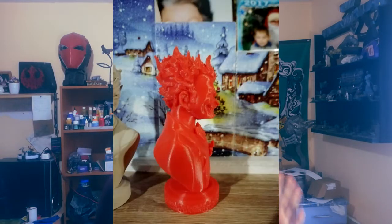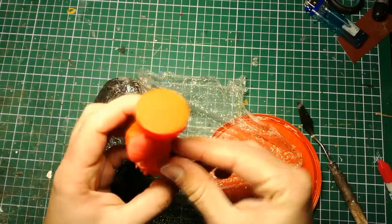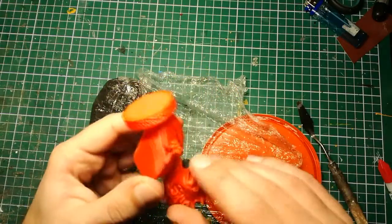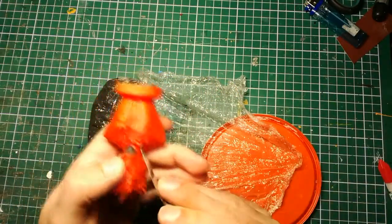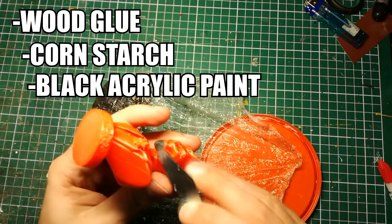First of all, let me explain something. When this model was being printed, the chin could not be printed out. The problem was with the support structures — it was too thin for the model at this size, and custom support structures needed to be sculpted. That didn't seem to be a problem for me, though, because I used a sort of putty that I made to sculpt his chin. The putty is made out of a combination of wood glue, cornstarch, and some black acrylic paint just to give it a differentiating color.